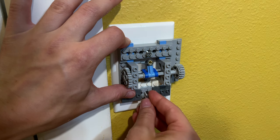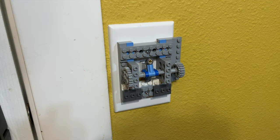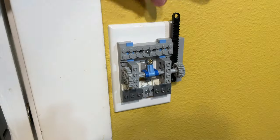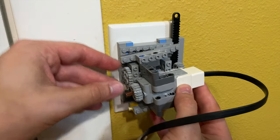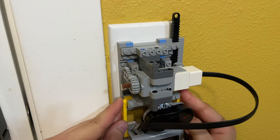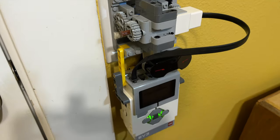Now that we've got something that works, let's start slapping on some Lego stuff. There's the finished attachment — now let's put a motor on it. Now let's stick on an EV3 with an IR sensor attached, and after about 30 minutes of programming...